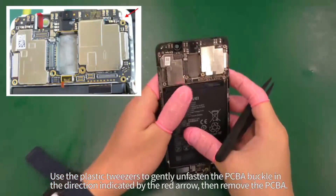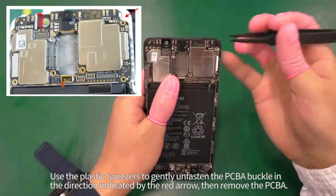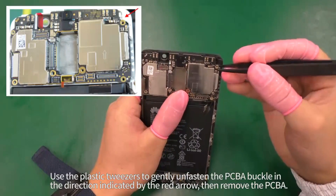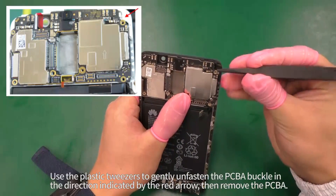Use the plastic tweezers to gently unfasten the PCBA buckle in the direction indicated by the red arrow, then remove the PCBA.